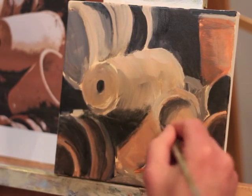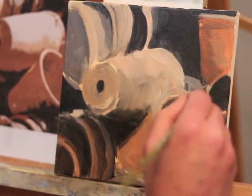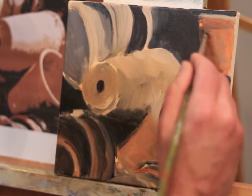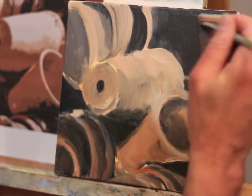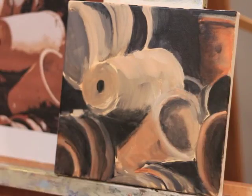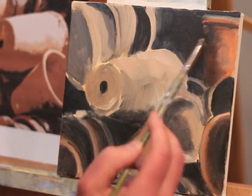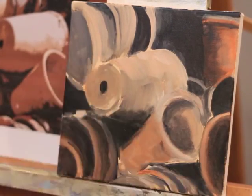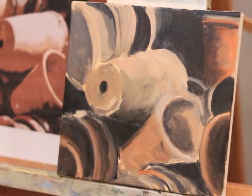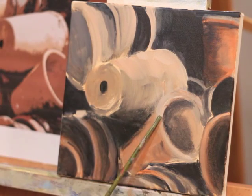So once I've done that, I'm just getting some shadows established, and then once I get the shadows established I'll go and just indicate some of my lighter lights and my highlight areas. On this top pot here, you can see me just sort of reducing that edge, making it sort of disappear, and also just putting in some paint in those seams and creases between the pots.